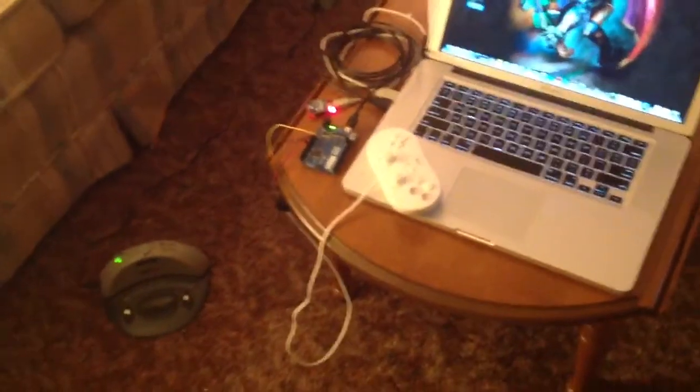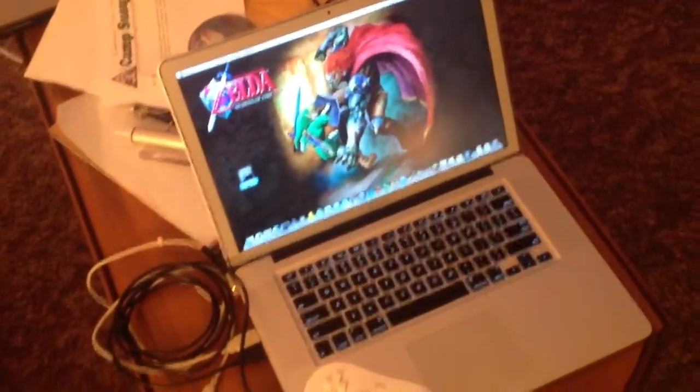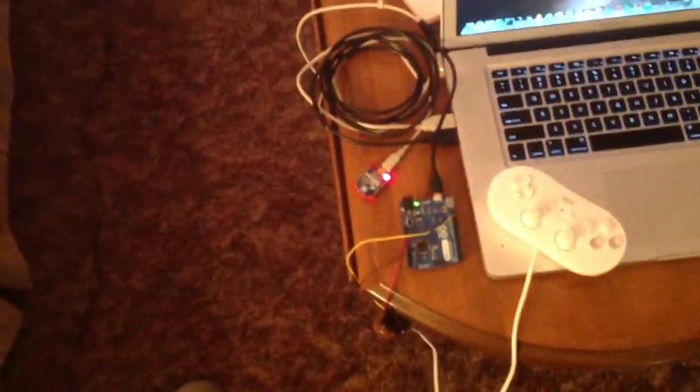The communication will be thanks to XBee radios, and I also have an app I made on my computer to process the data from the Leonardo to the XBee.